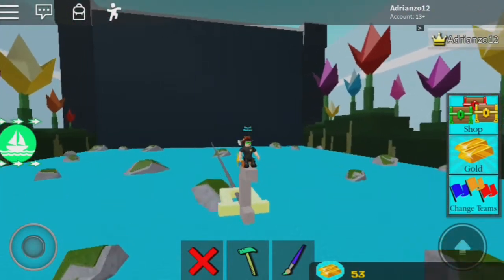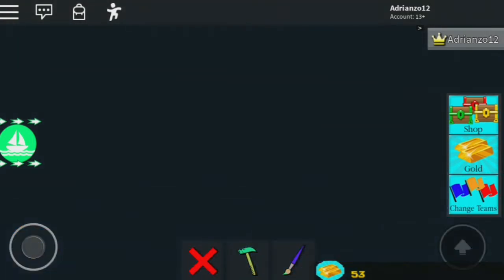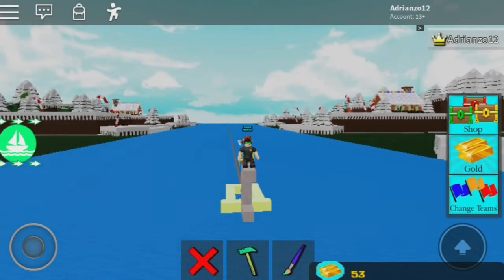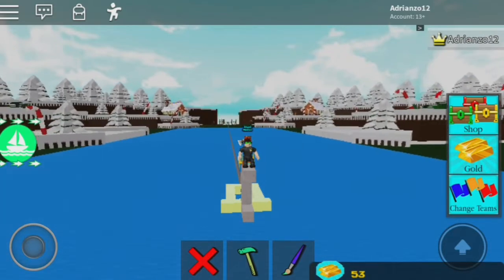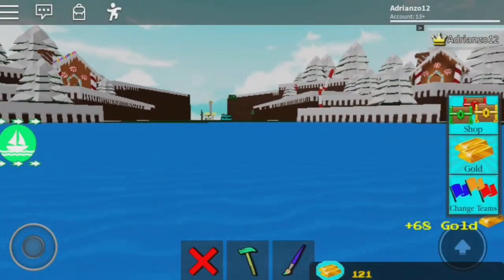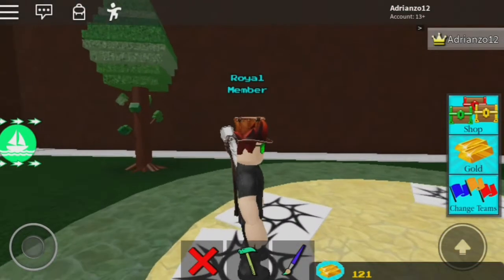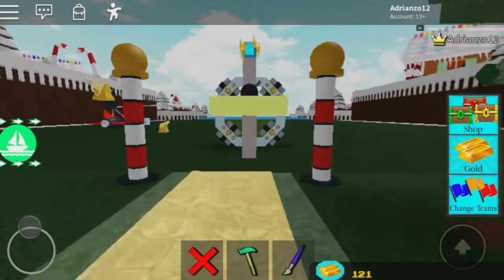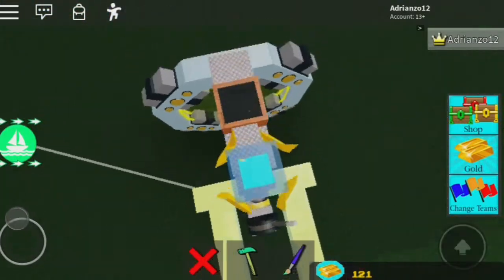I'm currently trying new headphones that cost like 80 bucks — let me know if I sound worse or better. What I love about this glitch is that it returns you back to the start, so you can just reuse it over and over without reloading. You don't have to spend time setting it up again. I'll reset right here to prove it — 68 gold and you did nothing. You just click two buttons and you're done.